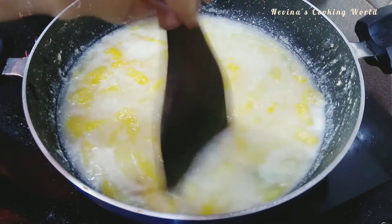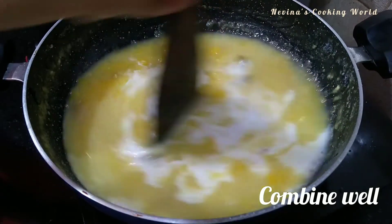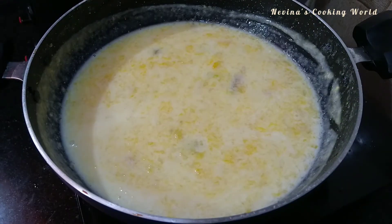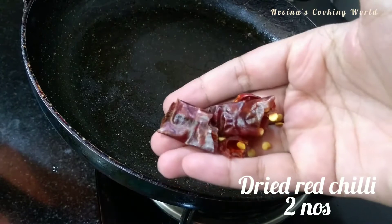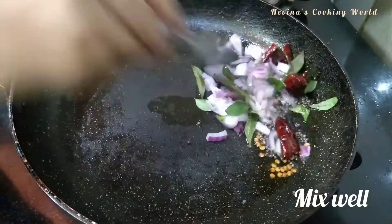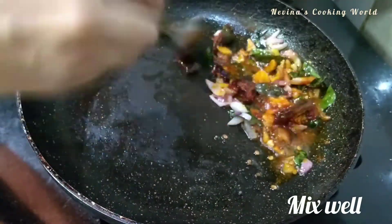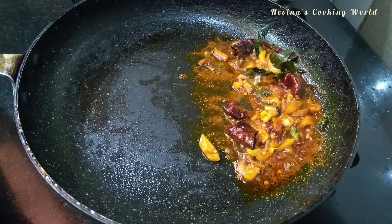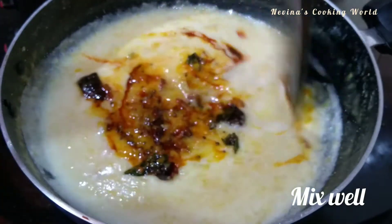I am going to mix it in the pan with a tablespoon of salt. I will add fish to it all. Mix first.